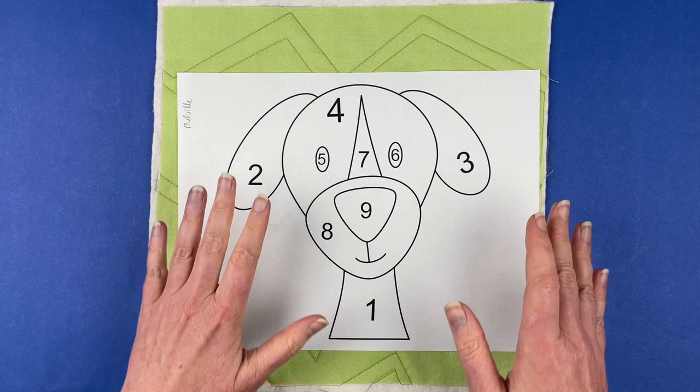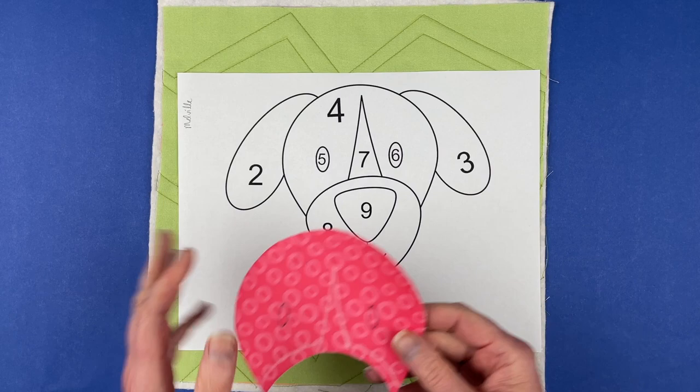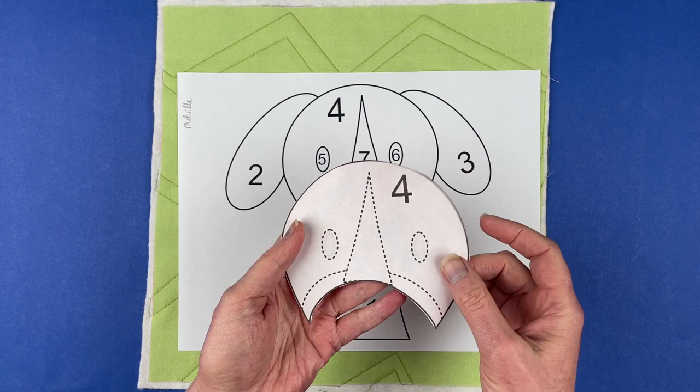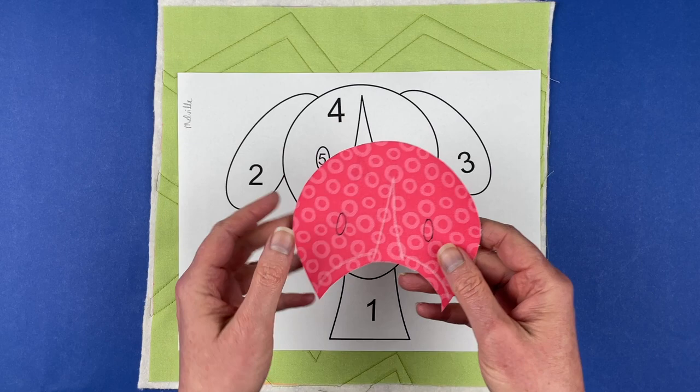I'm actually doing two videos for this. This is the video showing you how to do it without a light box, but there is also a video showing you how to do it with a light box. There are a couple of differences between those two methods. I am not going to be peeling the paper backing off of the pieces that I've cut with the fusible adhesive because I'm going to reuse them for the light box video, but you can see on the back of several of the pattern pieces there are dotted lines. Those dotted lines are placement guides that you will use to position the pieces, and you'll see me using those in this video.